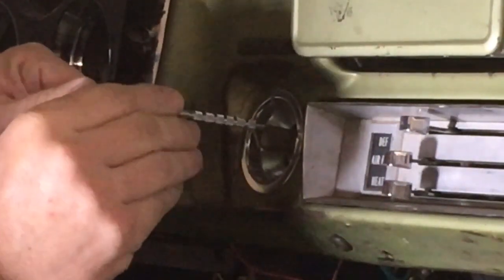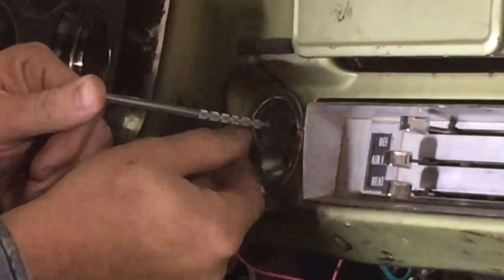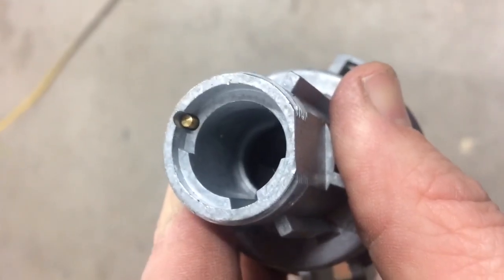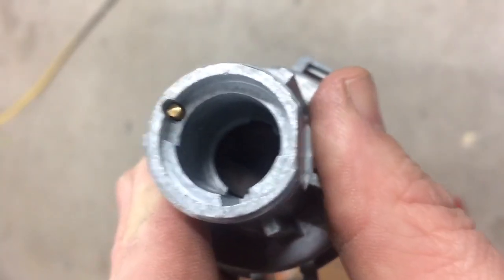When you get in there, you'll feel it — there's a spring inside, essentially a little lever that you're moving. This is the new switch I'm installing, but right there you can see that brass button — that's what you're pushing with the paper clip or whatever you're using.